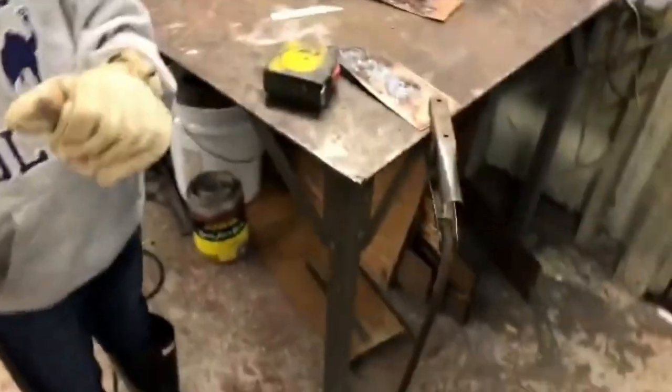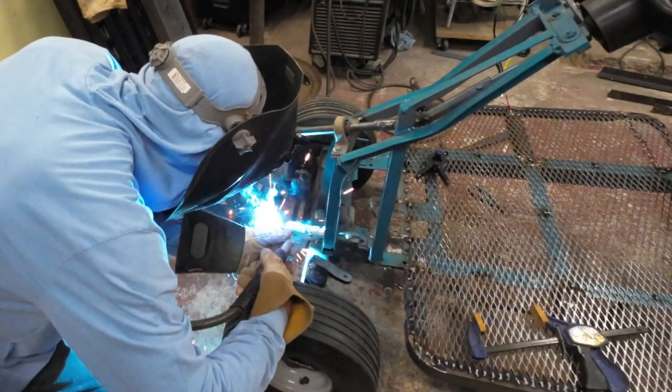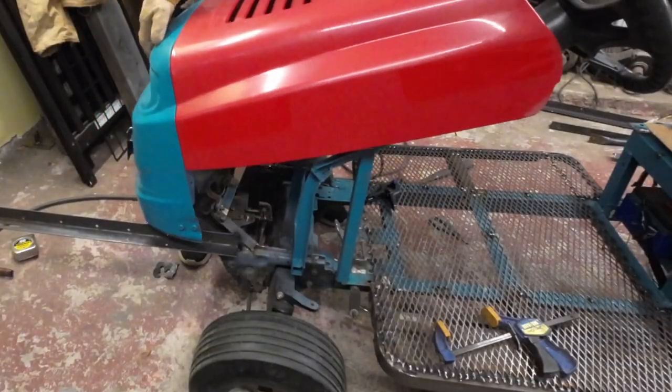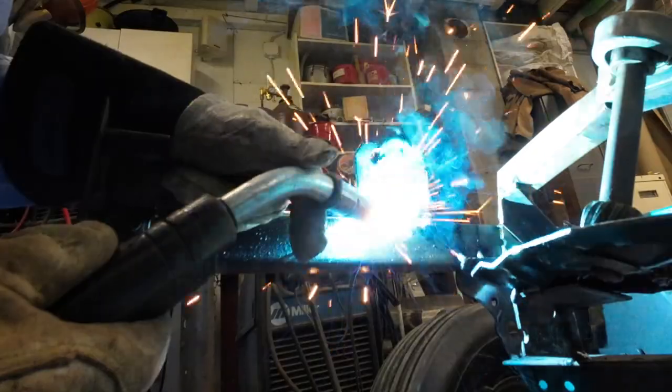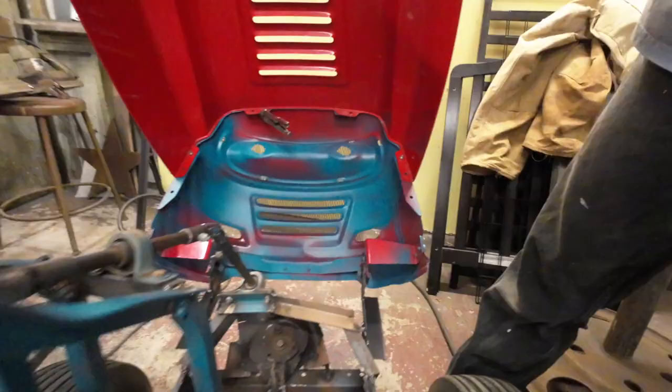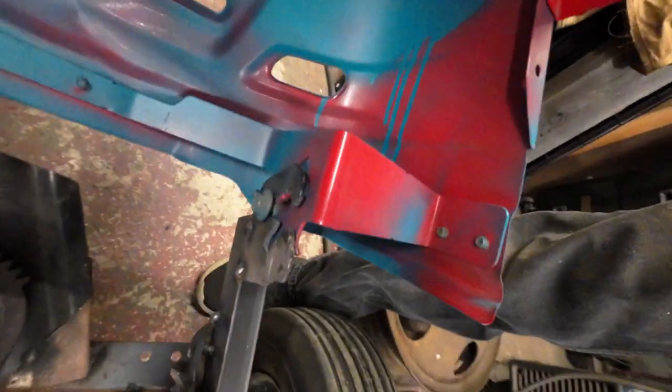I'm moving the hood mounts forward so I can reuse the front body part of the original lawnmower. This will hold the lights and also clean up the front a bit. I added some steel, marked where the hood should go, then cut it off to length, and welded the pivot points back on.